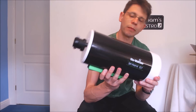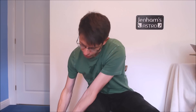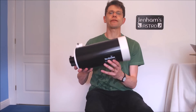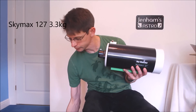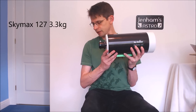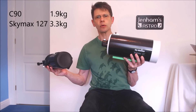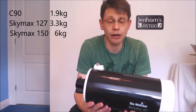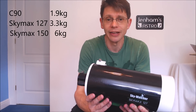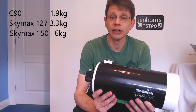Let's do a couple of weight tests. If I put the 127 onto the scales, it's telling me it's topping at 3.3 kilos. If I compare that with the C90, that is 1.9 kilos — so it's quite a lot heavier, but it doesn't feel unmanageably so. Compare that with the Skymax 150, and that is around 6 kilos once you've put the diagonal on the back. So the 150 feels like a much bulkier scope, whereas this is definitely more my idea of grab-and-go.